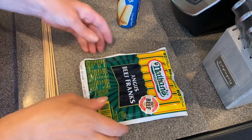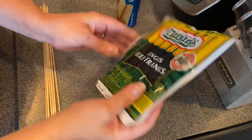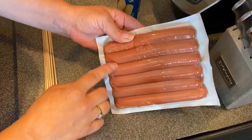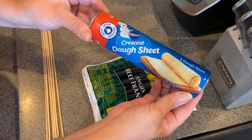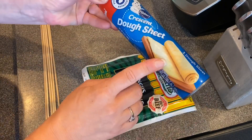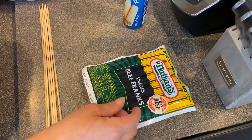Alright guys, so to start off you're going to need a package of hot dogs. I'll be using Nathan's Beef Franks — these are extra long, but you can use a regular package too. And then I've got a tube of Pillsbury Crescent dough sheet. That's what I'll be using, but you guys can use real dough if you want.